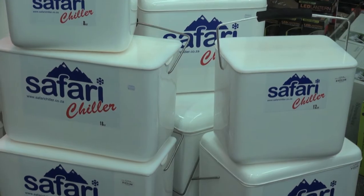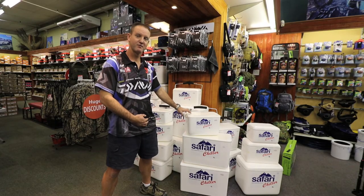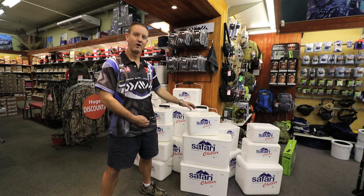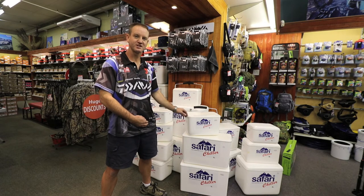These boxes will keep ice frozen and food products much colder for much longer, making it your first option for keeping your bait lasting longer and fresher for longer.